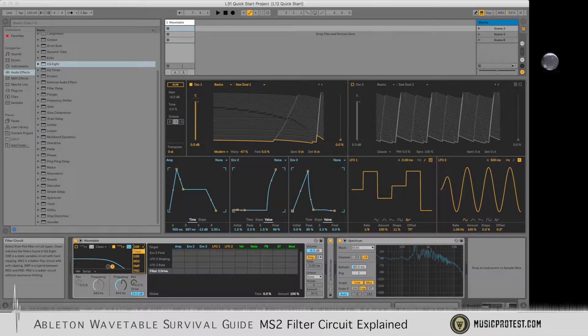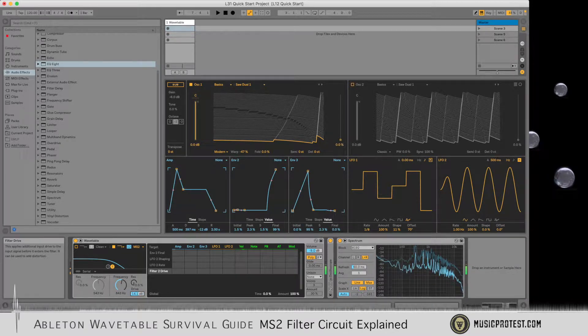Now let's take a look at the next filter circuit which is MS2. My understanding is this is based on the Korg MS20. This circuit really only allows for a low-pass filter and high-pass filter. Once again we have the drive feature which works somewhat like a tone control. It does create distortion, but compared to the OSR model the MS2 model is a little more subtle in its distortion characteristics.